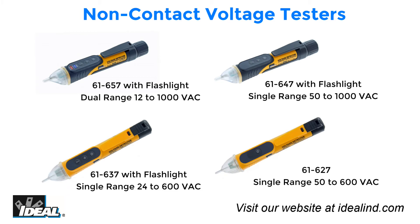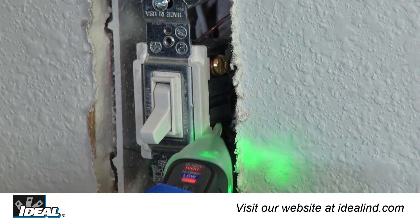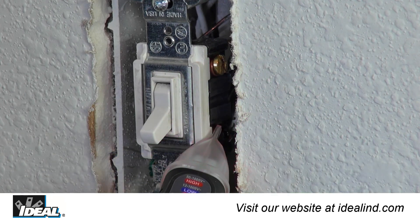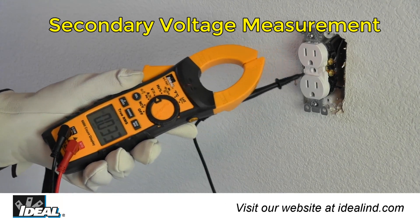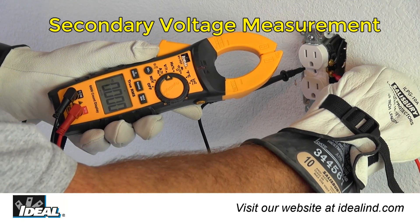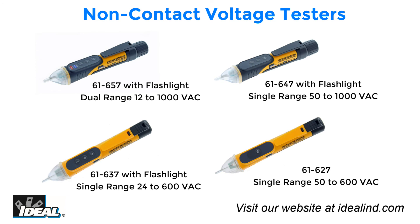The Ideal non-contact voltage testers are simple-to-use tools for electricians that can save a lot of time in the field. They can be used to verify that the correct breaker has been cut before working on electrical circuits in a building safely. While any non-contact voltage indicator can be a handy and time-saving tool, Ideal strongly encourages the use of a secondary voltage measurement device, such as a clamp meter, to confirm 100% that a conductor is truly de-energized before working on a circuit.